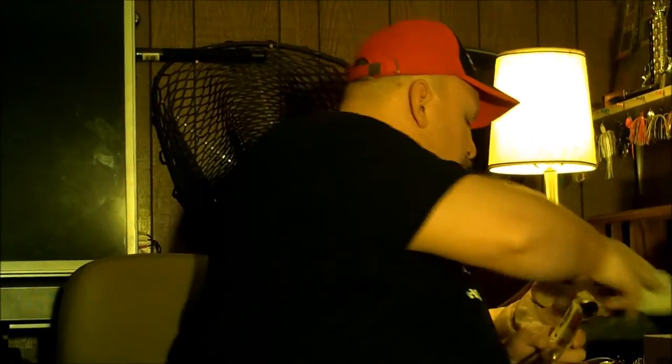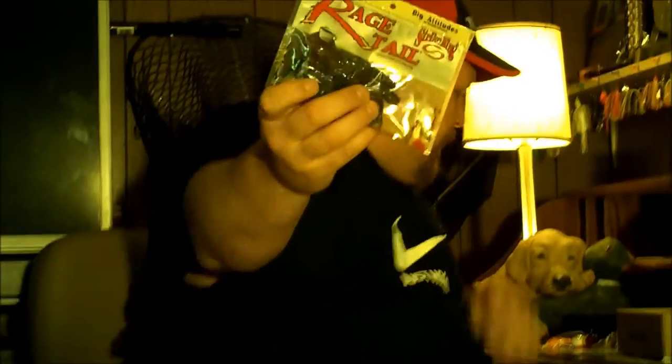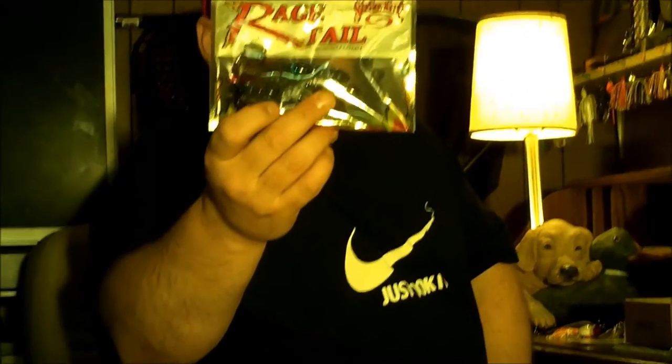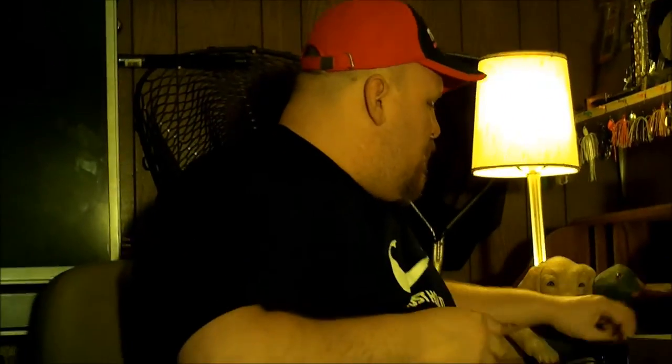We got our Mystery Tackle Box sticker. Strike King Rage Tail — this is the Rage Craw. This is a four pack, it retails for $3.42. Blue Fleck. Great trailer bait — cut a little bit off and put it on the back of that jig, it would work really nice.